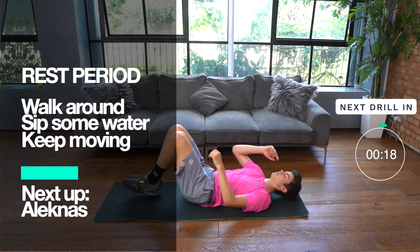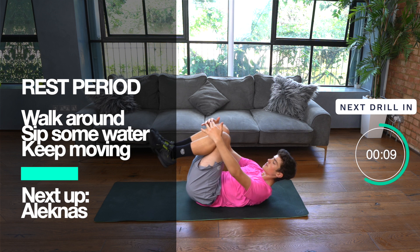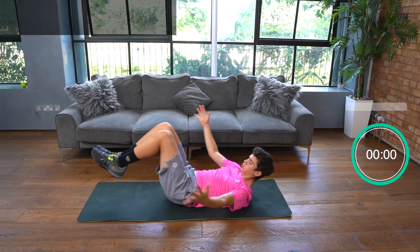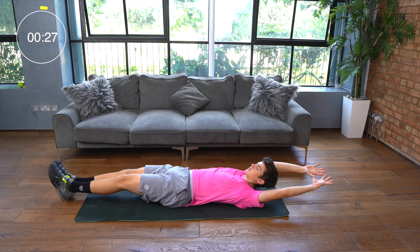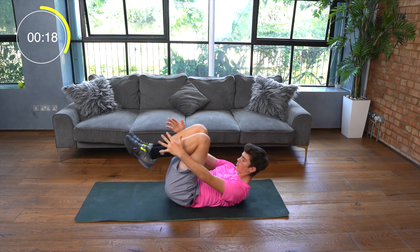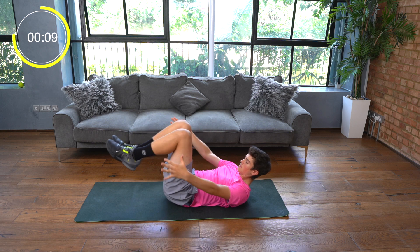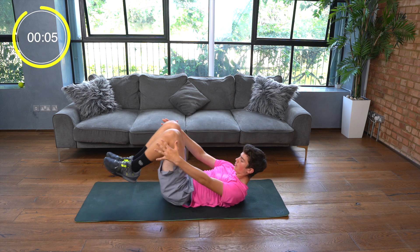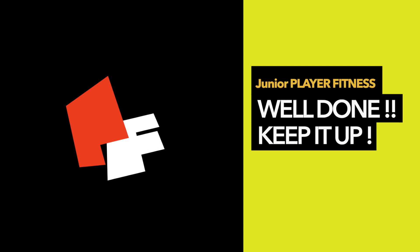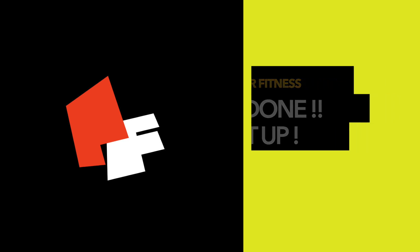It's time for your rest period again, so take your 20 seconds to walk around, sip some water, and keep moving. We're working on our core strength next with our lechners. To do this exercise it's important that you keep your abdominals tight at all times. Make sure that you're keeping your back pushed hard into the ground and allow your feet to move away from you only as far as you can maintain that. Felix is quite advanced so he's using a long arm position and a long leg position, but make sure that when you're doing it you keep your back nice and flat against the floor. Well done, you've got to the end of this Junior Player Fitness workout. Keep it up and keep working hard.